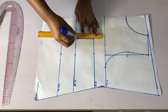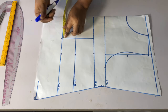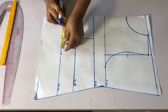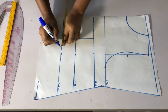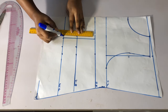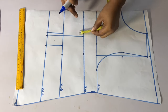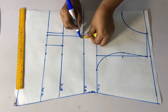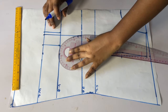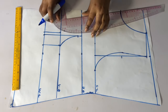I will come to my center front — on the waistline I will mark in half an inch, and on the other bust side I will mark one and a half inch, then mark a straight line across and connect the points together. Then I will come to my bust point, come down by half inch, and use my french curve to connect a curve. I'll place my french curve and connect it to that half inch I marked.